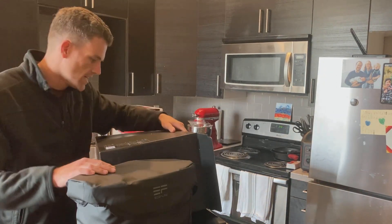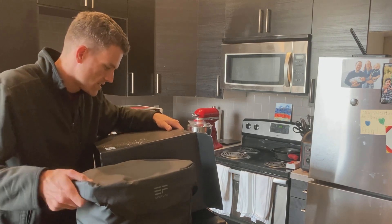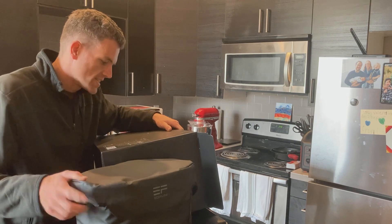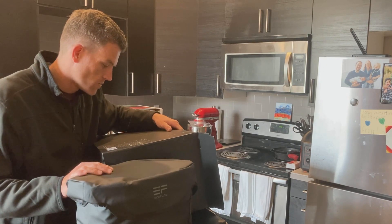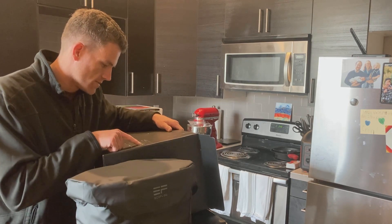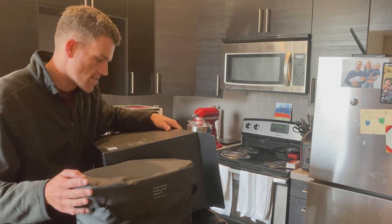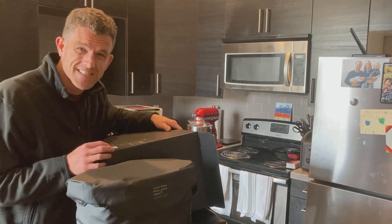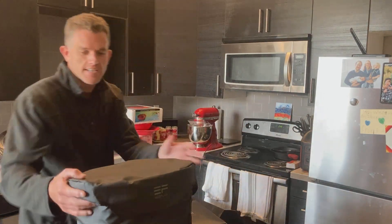If we look at some of the specs: this thing is 30.9 pounds — feels about right. Capacity of 1008 watt hours. There's an older spec sheet showing 1600 watt output with a surge of 3100, but this checked version is 1800 watts with a surge of 3300. So at 1800 watts, I can probably do a vacuum cleaner test on this too. Let's see how it is.